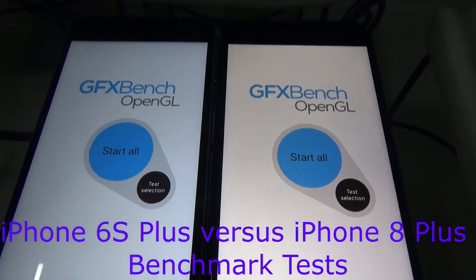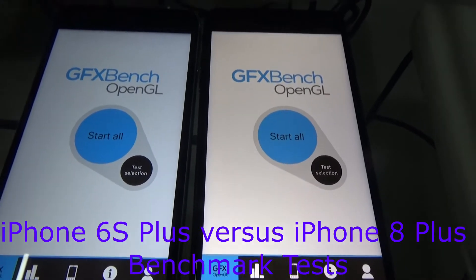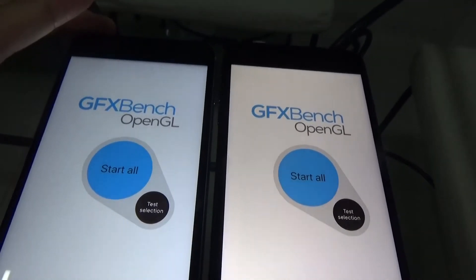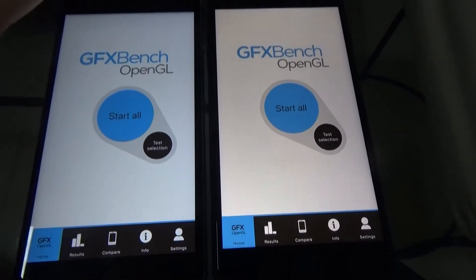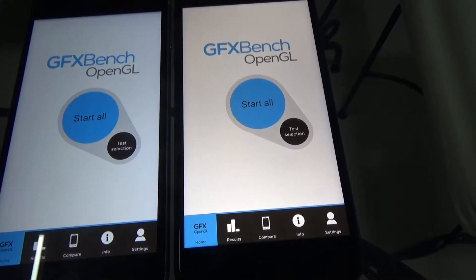Hello there! On my right is the new iPhone 8 Plus. On my left is the iPhone 6s Plus. This phone on the right is two years ahead of this phone.